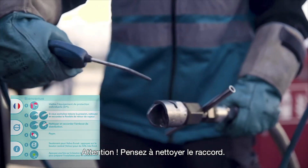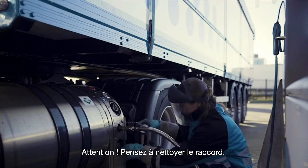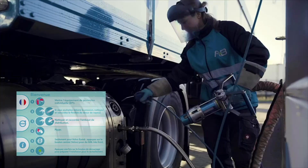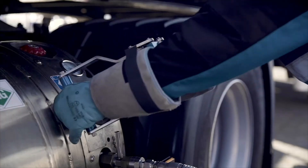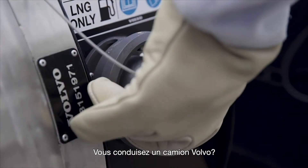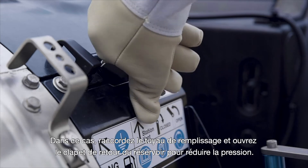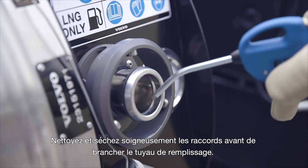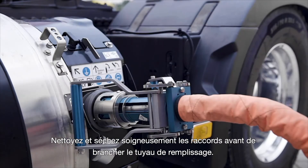It is important that you remember to clean the connection point with compressed air. For reducing the vehicle pressure of a Volvo truck, connect the filling hose and open the tank's return valve to reduce the pressure. Be sure to properly clean and dry the connection points before connecting the filling nozzle.